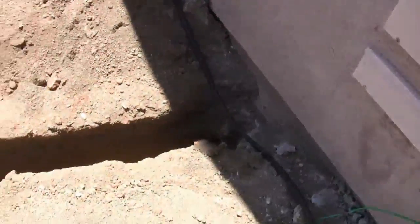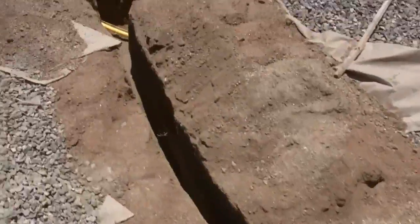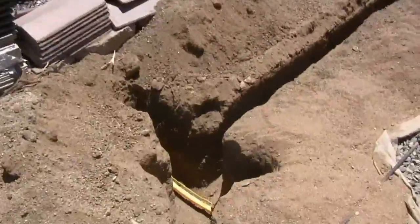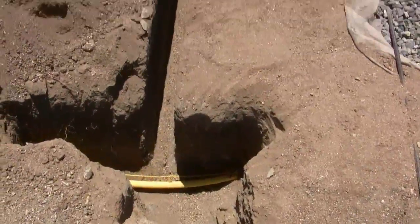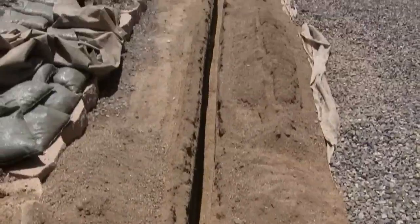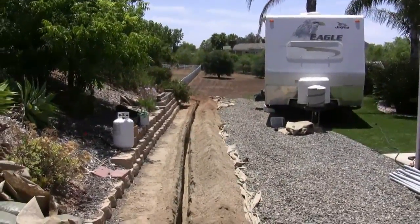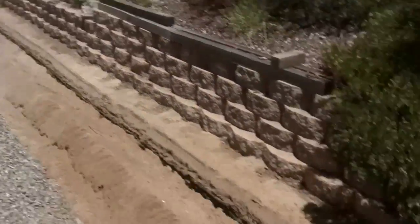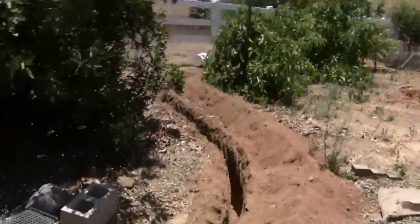And we have our trench, about 200 feet long, starting from here where I hit the propane line, heading all the way back out in the backyard. They wanted me to go as close to the fence as possible to avoid the septic lines.